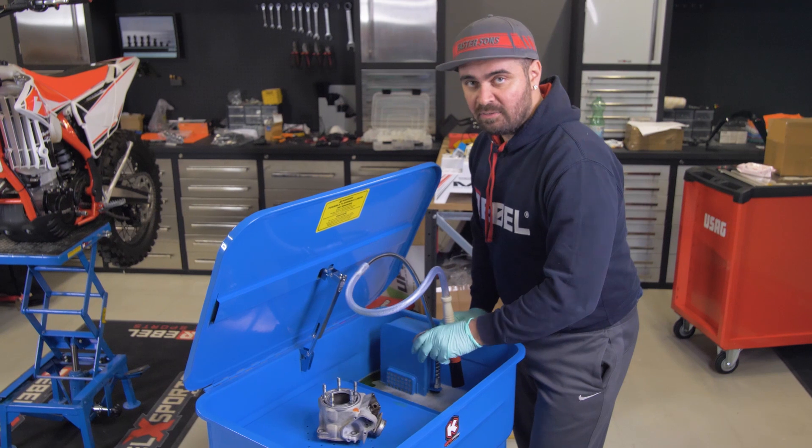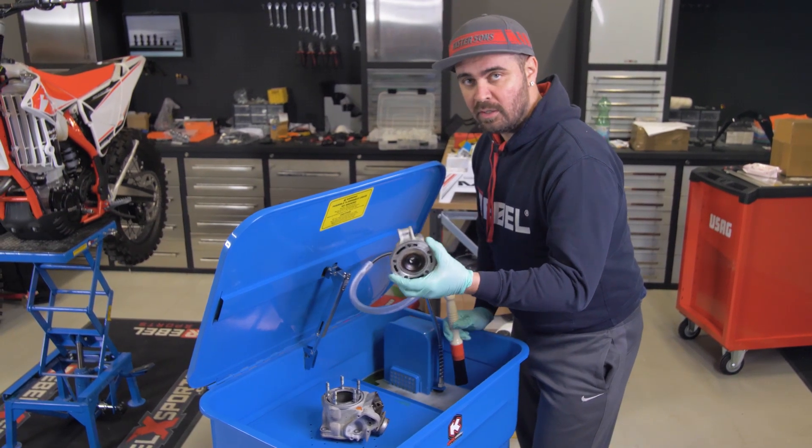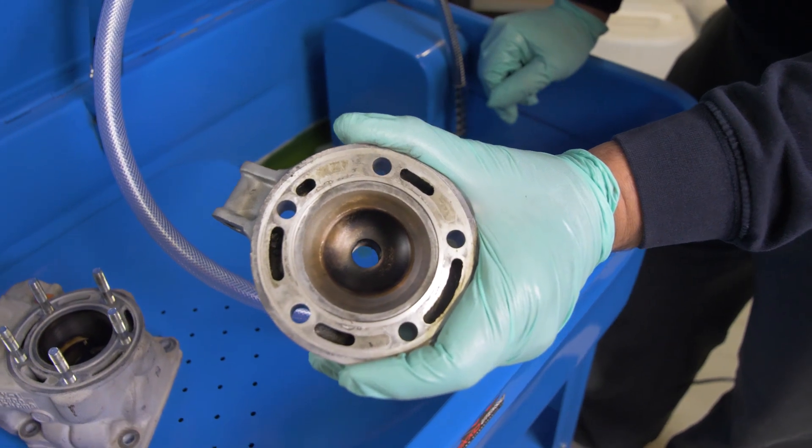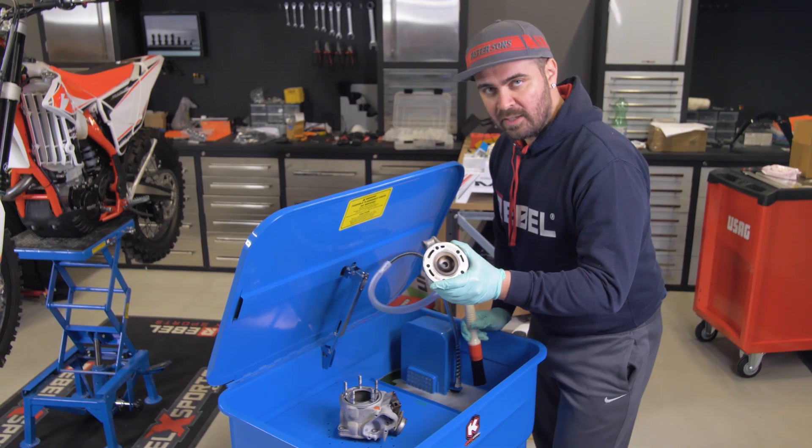We're now ready to start — activating the pump, the liquid is inside and so are our parts. I've got here a cylinder head and a cylinder from a 125cc engine. We're going to try and make them nice and shiny.